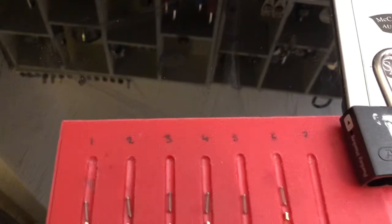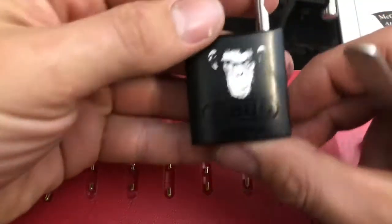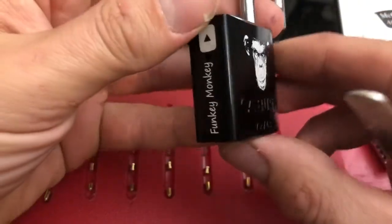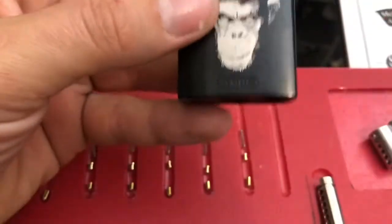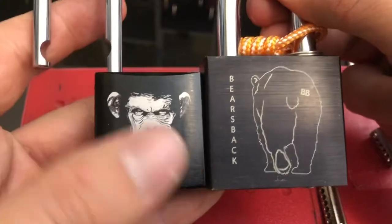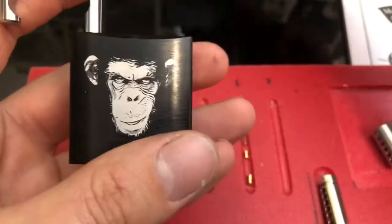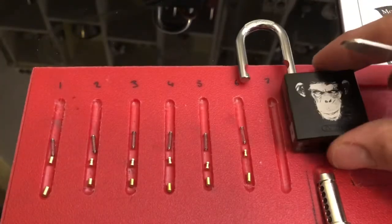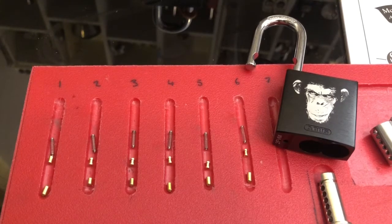There you go — the Funky Monkey ABUS 7240, absolutely brilliant padlock. That is going to join my Bear's Back padlock up on a special spot. Absolutely lovely. Thank you so much Mr. Monkey, and until next time everyone, stay well, stay sane, and I'll see you in the next video.